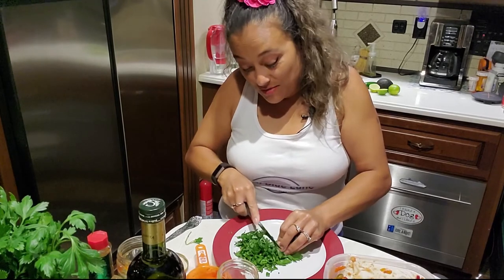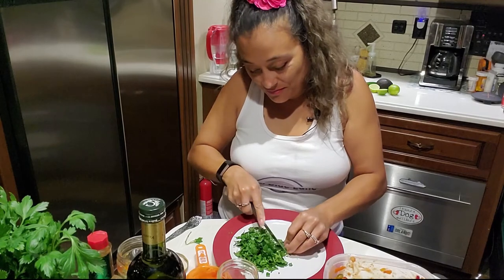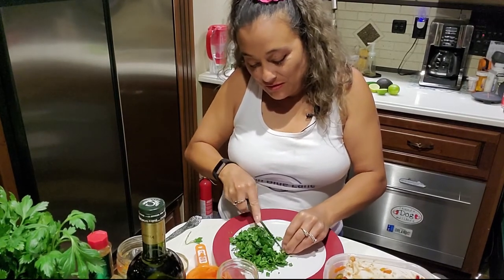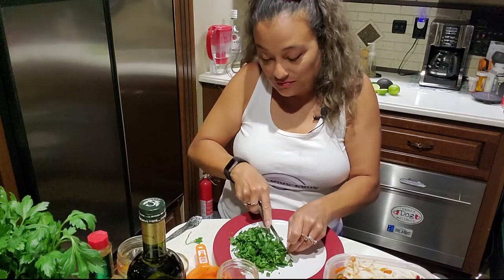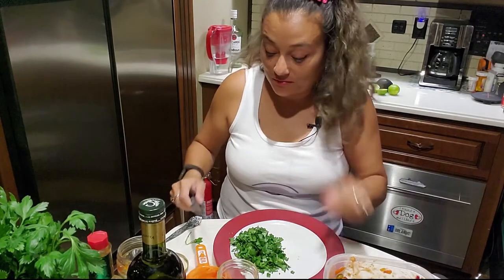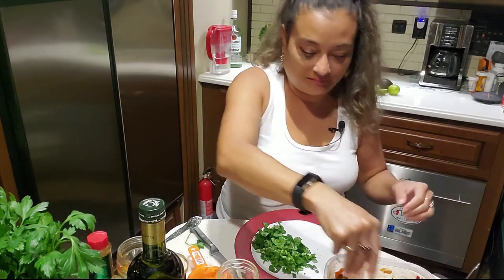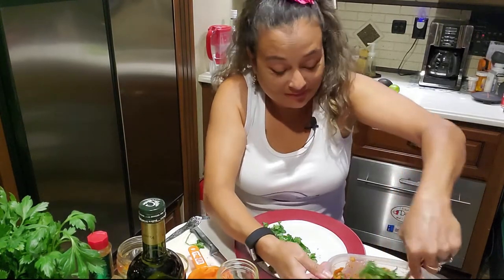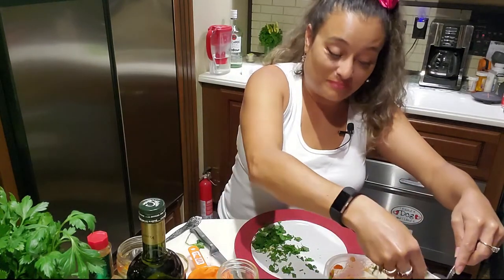I swear if you make this dish and try it, you'll be hooked. It's really easy to make — you just have your vegetables and your condiments. You don't even have to cook the shrimp, just thaw it and throw it in. It's something you can use for lunch, take to the beach, for dinner, as an appetizer on date night — the possibilities are endless.